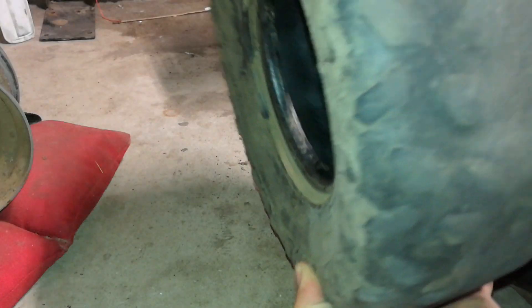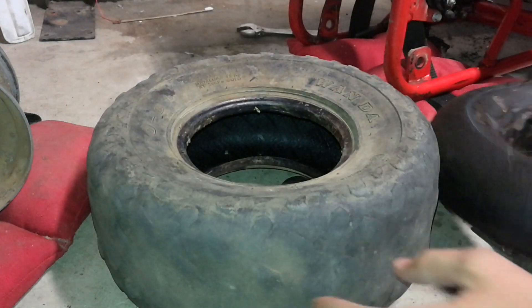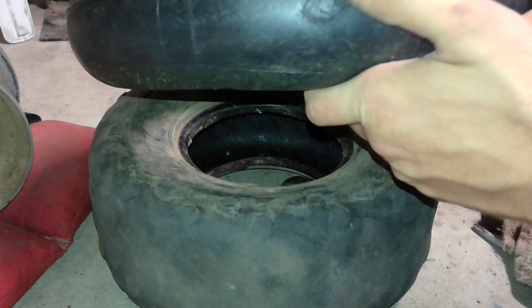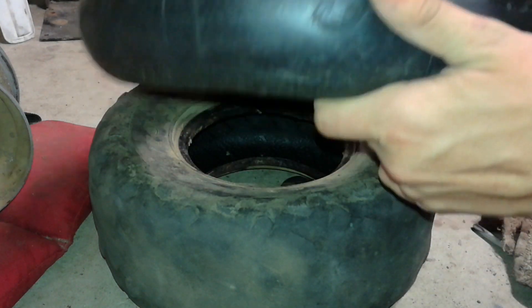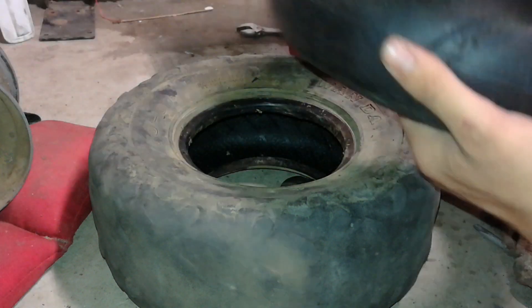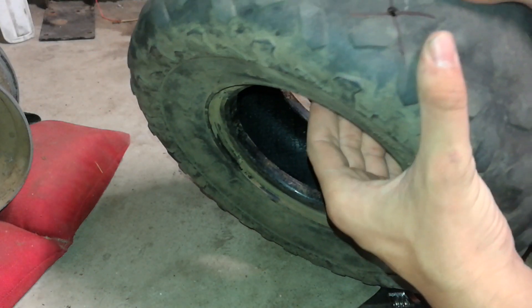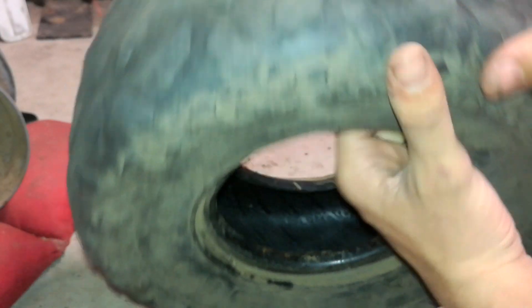I can't even tell what that patch is — I don't know what it is. There's no chunks missing out of the tire. Anyway, we know the hole's right over here, I can see it. I'm gonna go ahead and patch this with some stuff from a bike tire, and then I'm also gonna try and figure out how to patch this guy more because that's just asking for trouble.